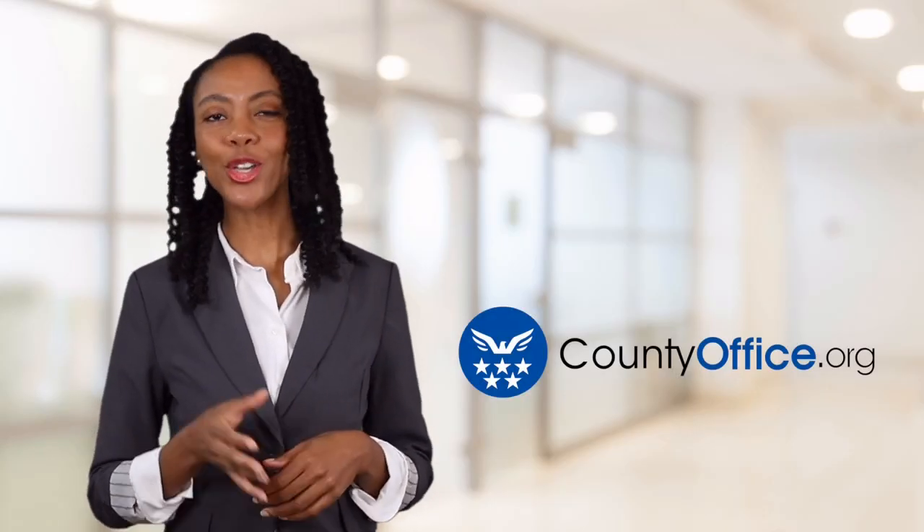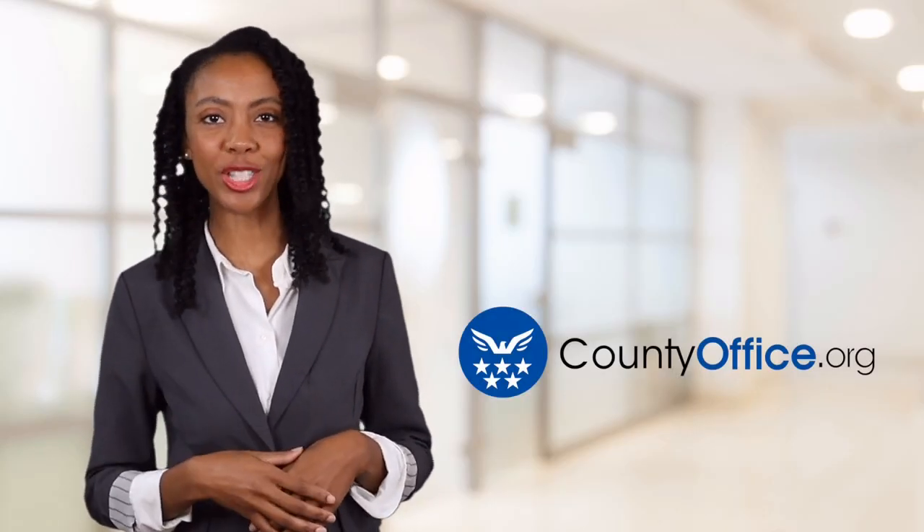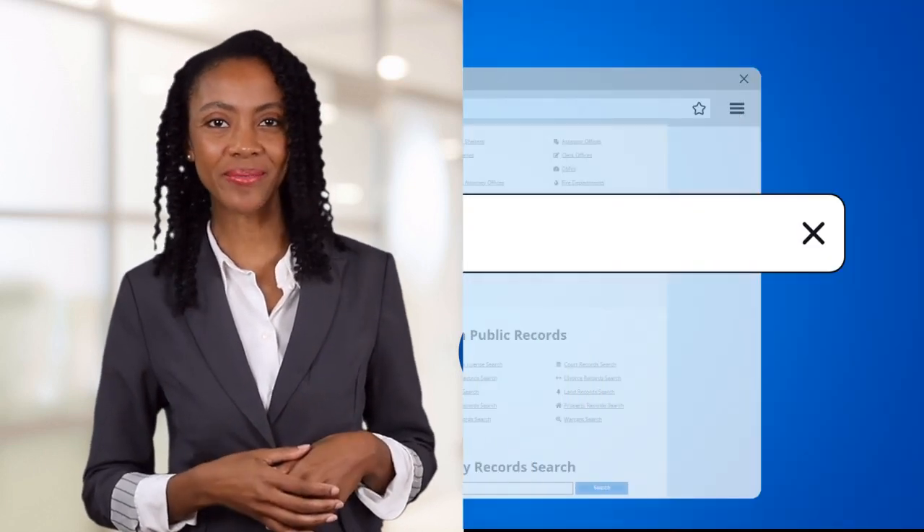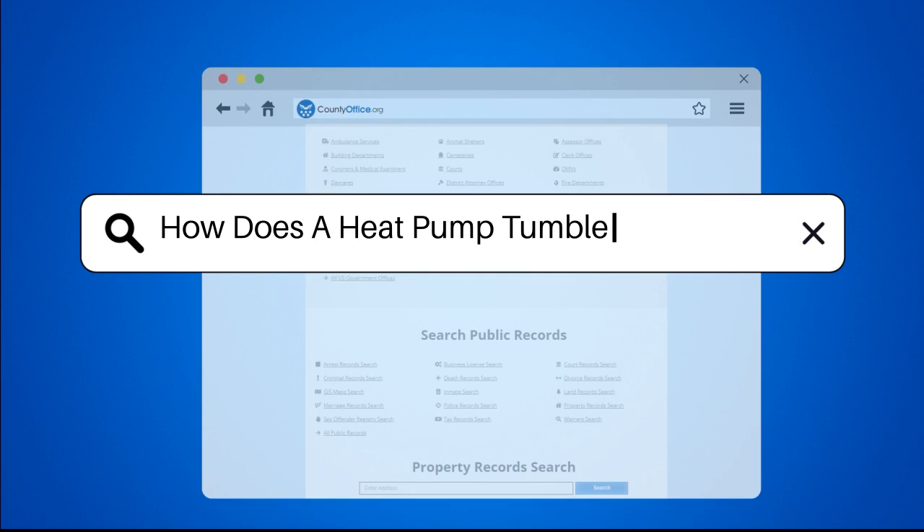Welcome to County Office, your ultimate guide to local government services and public records. Let's get started. How does a heat pump tumble dryer work?